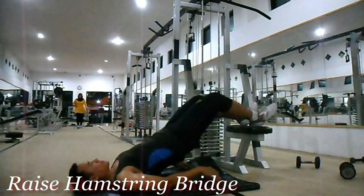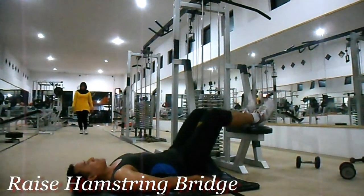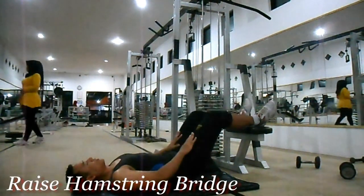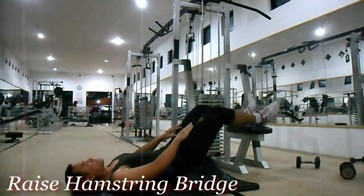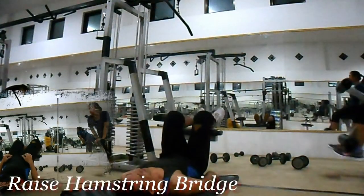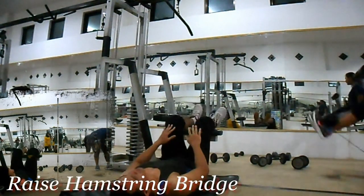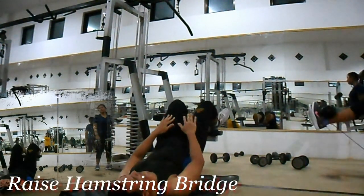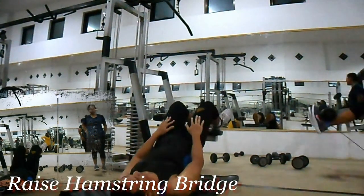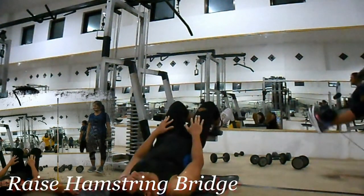Rise hamstring bridge. Seperti latihan kaki variasi sebelumnya, namun kali ini posisi kaki lebih tinggi daripada badan anda. Dengan posisi terlentang di matras dan kaki sedikit ditekuk, angkat pinggang anda hingga lutut, paha, dan badan anda lurus membentuk sudut miring. Lakukan 3 set dengan 8 hingga 12 repetisi per setnya.